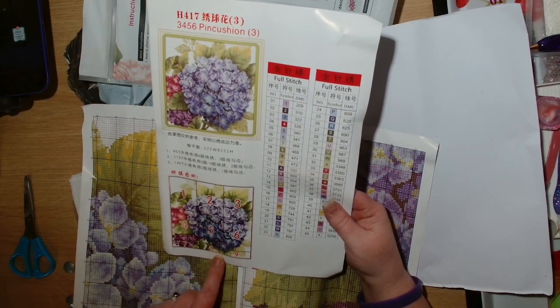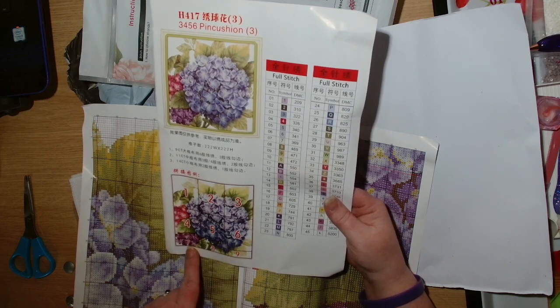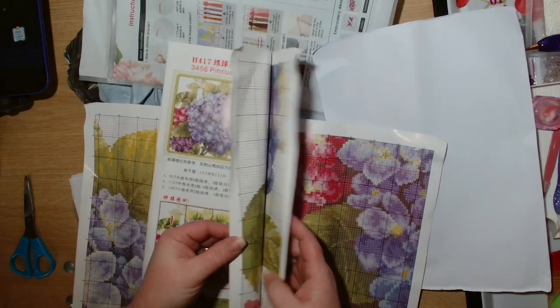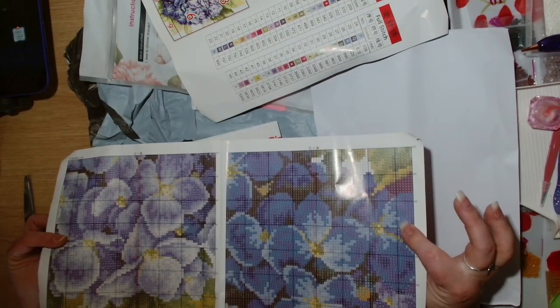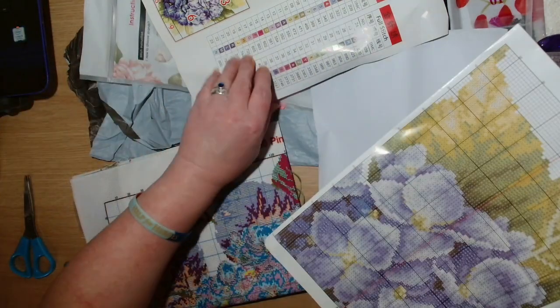Opening it up — it's over two pages. We have the colour picture showing what each of the pages are, so there are six full pages and then three sort of quarter pages, giving us the full colour pattern.